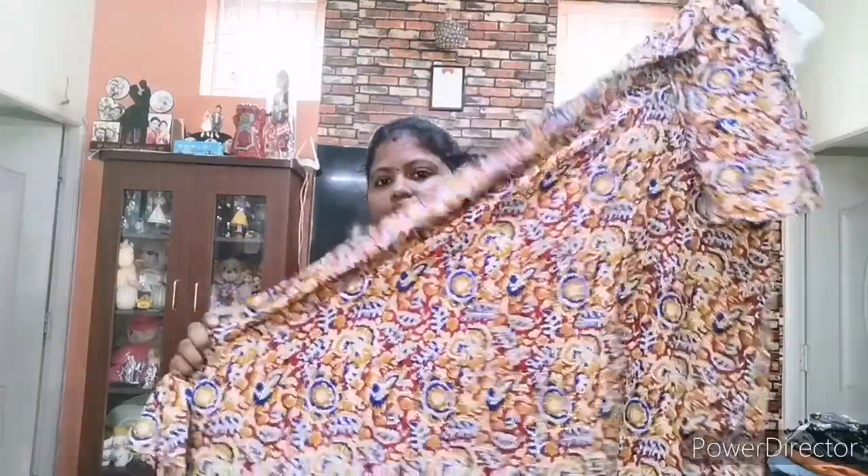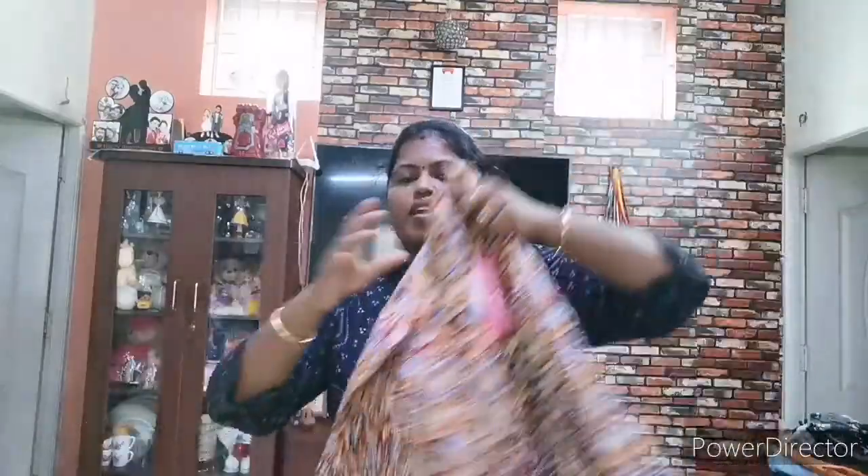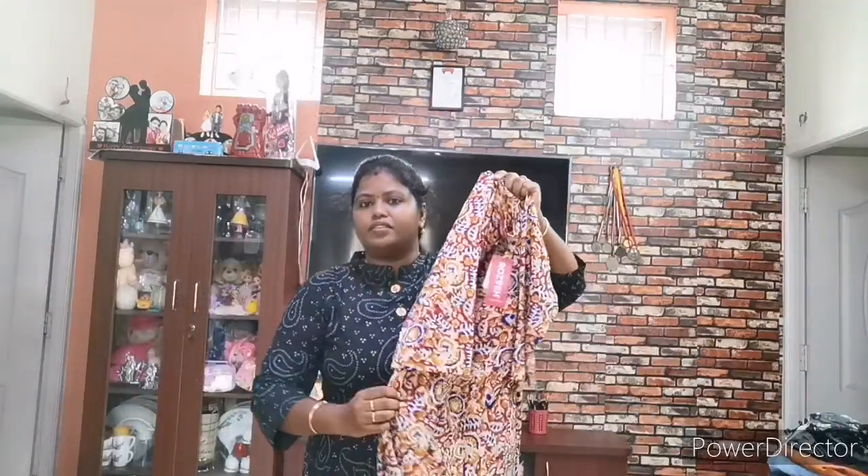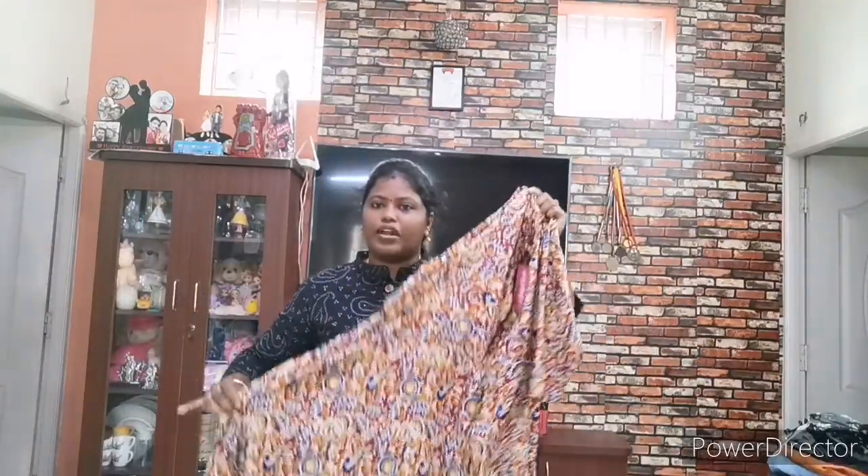This is a 3/4th hand sleeve. This is an Anarkali pattern. It has palazzo pants. It is super. It has a lot of flare. If you have palazzo pants, you will love the design. It is a very good design-wise piece. I have palazzo pants here to show you.